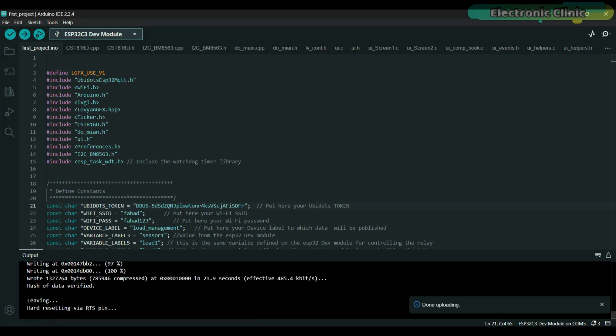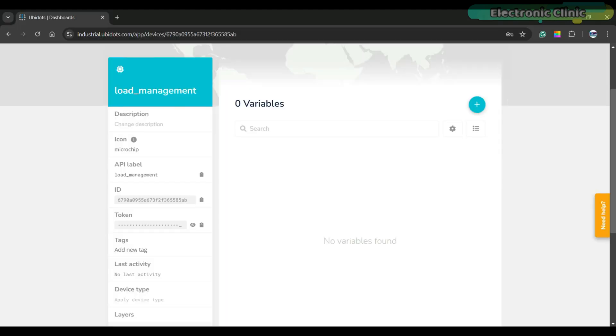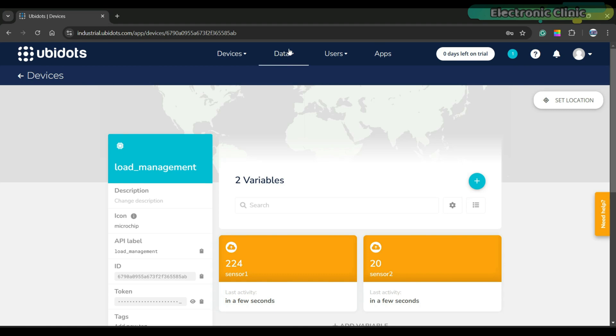The code has been successfully uploaded, and this code has also been successfully uploaded. Let's go back to UBdots and refresh the page. You can see the two variables: sensor1 and sensor2. The sensor1 variable contains the value from the ultrasonic sensor while sensor2 has a random value. This is just to show you how to send multiple sensor values and store them in separate variables. Let's display these values on the gauges.